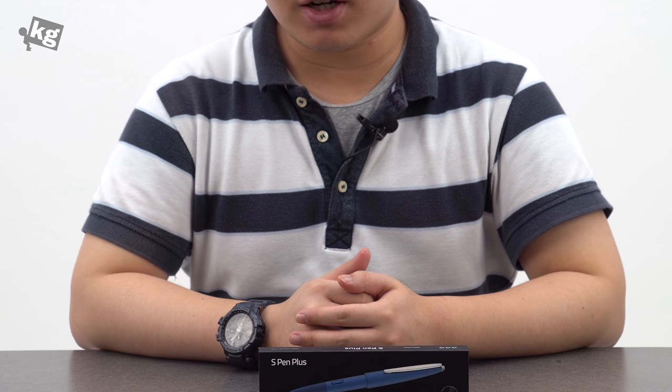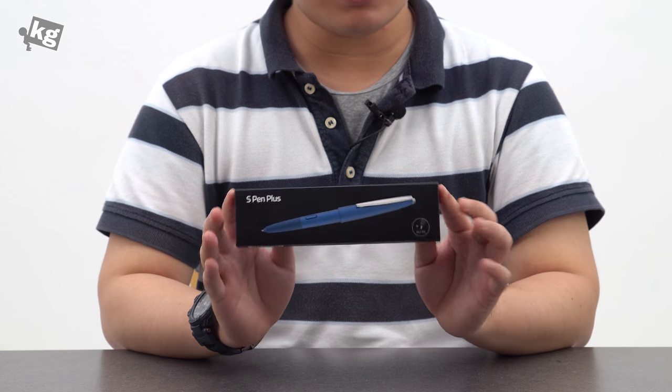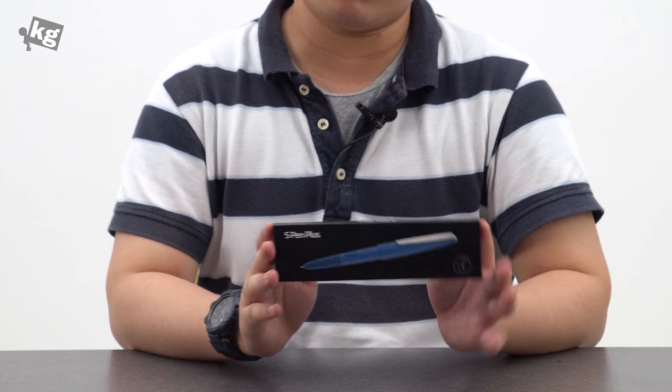Hey guys, welcome back. This is Phil from TheKG.com. What I have here is called the S Pen Plus. This is a combination of the S Pen and the Ballpoint Pen.